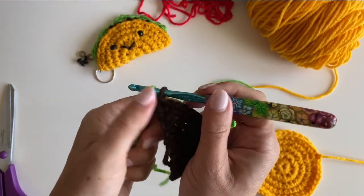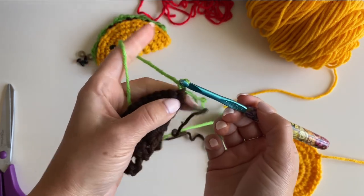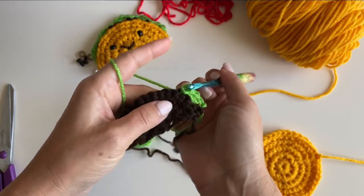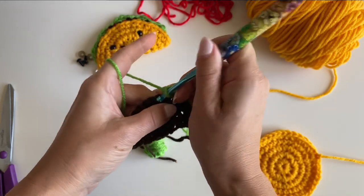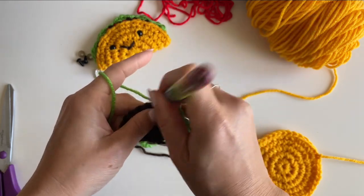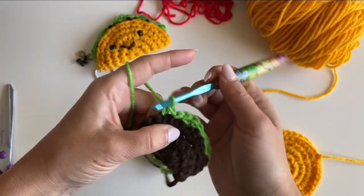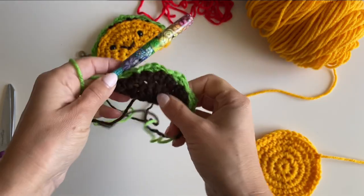Join in your green yarn to make the lettuce. Chain one, turn, skip the first stitch, and make three single crochets in the next. Skip a stitch and join to the next with a slip stitch. Skip the next stitch, make three single crochets in the stitch after that, skip a stitch, and join with a slip stitch. Repeat — skip, three single crochets, skip, join — all the way to the last stitch, and there you have your lettuce!